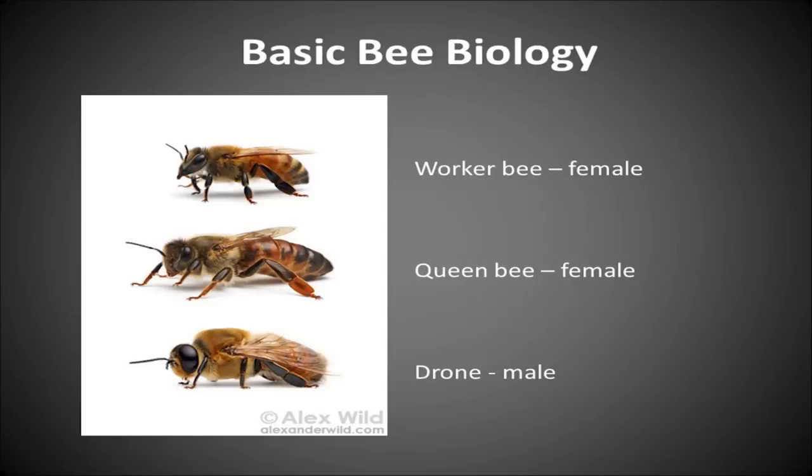Those are the bees that have the stinger, so when you get stung it's one of those ladies. In the middle is the queen bee — you can see that she's slightly larger than the worker bee and has a larger abdomen.